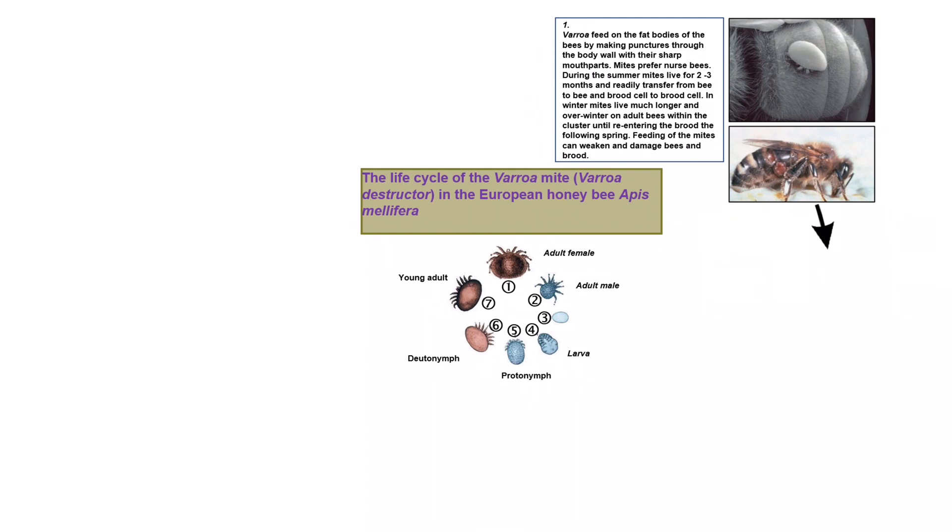In winter, mites live much longer and overwinter on adult bees within the cluster until re-entering the brood the following spring. Feeding by mites can weaken and damage bees and brood.